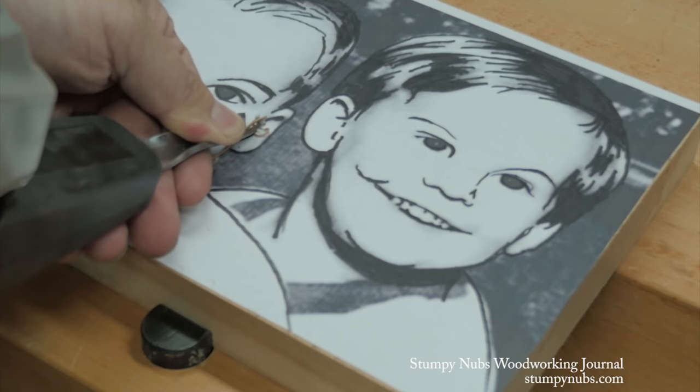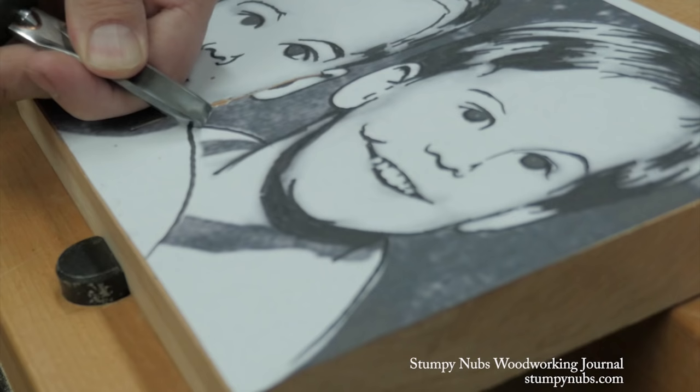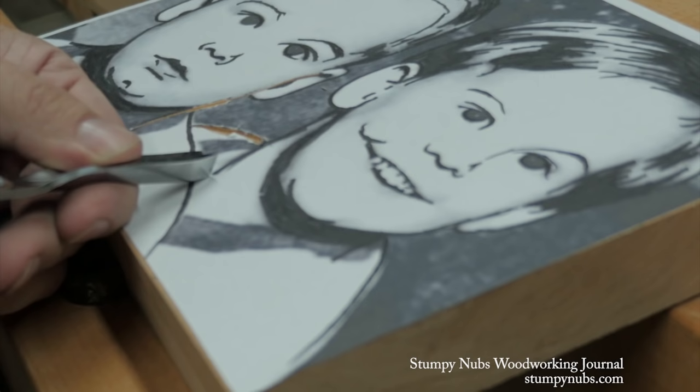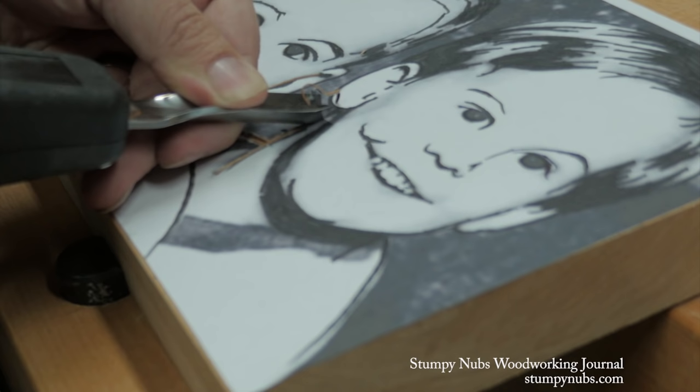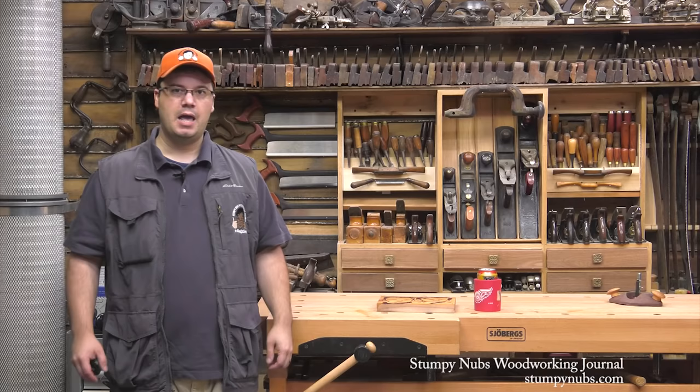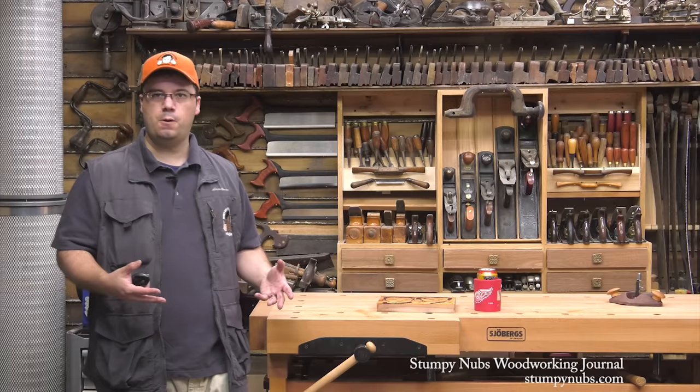All you have to do is carve away the black areas. It might seem intimidating at first, but you're not really drawing a portrait — that work was done for you at the computer. You're just removing the black areas. Much of the work is going to be done with the V gouge, particularly the fine lines around the face and the individual hairs. Depending on how well your glue held, you may have some difficulty with the paper peeling away. Just do your best to keep what you need of your pattern in place and you'll be fine.